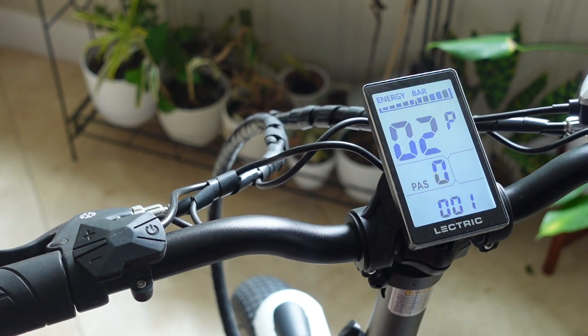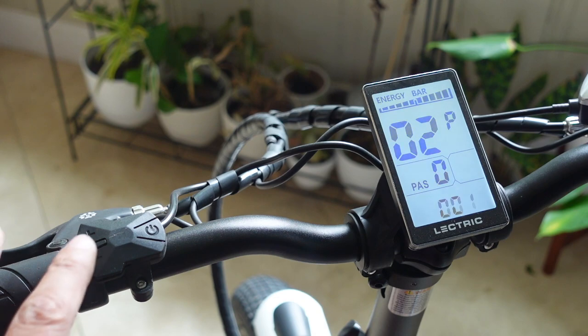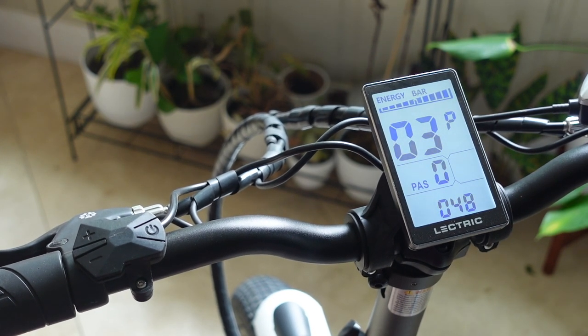This next screen is for the units of distance, so either miles or kilometers. One is going to be for miles and zero is going to be for kilometers. I'm going to keep mine in miles and then press the power button again to go to the third screen.